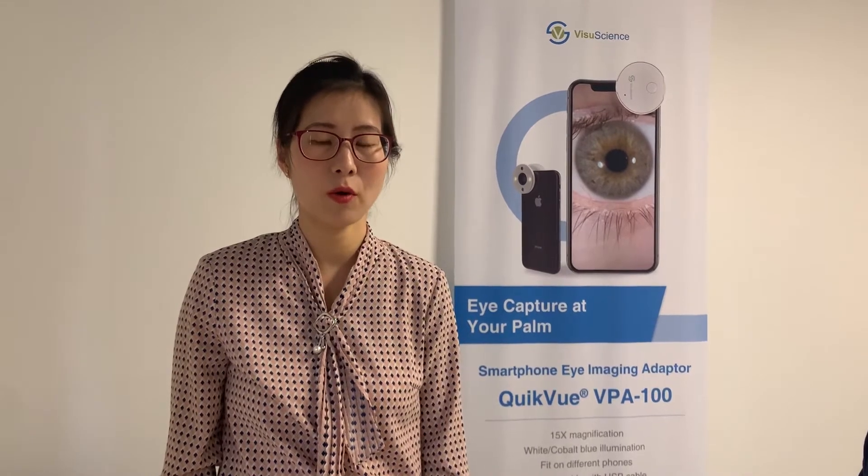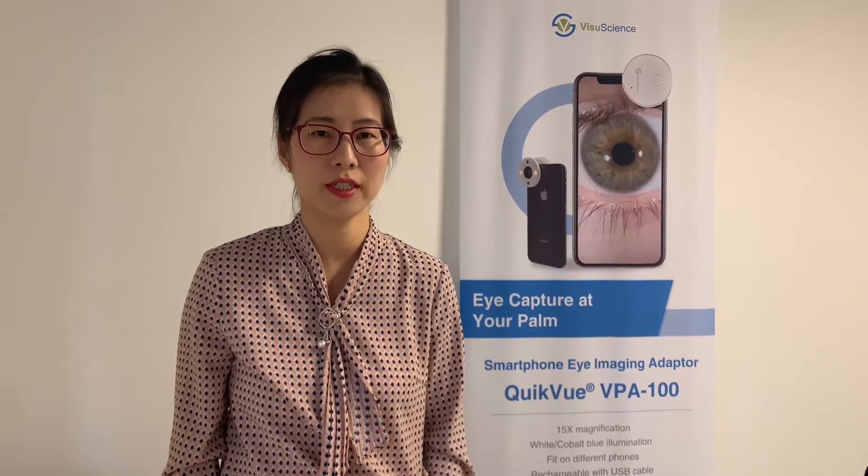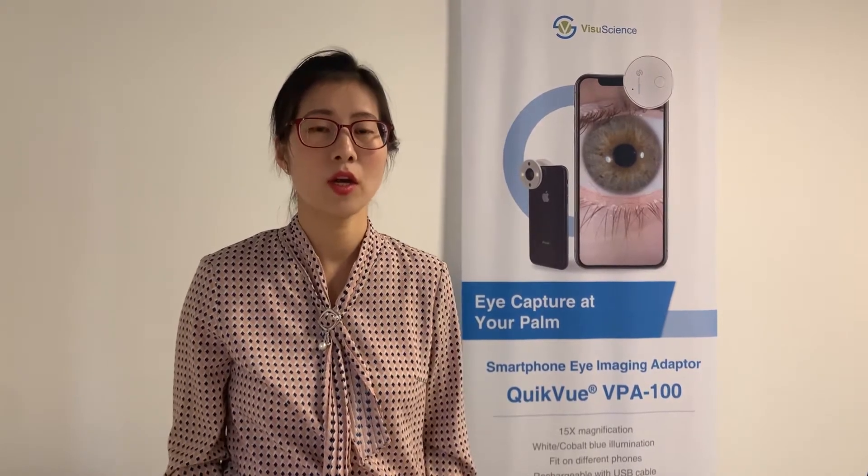Hi everyone, this is Sarah from NuneScience. In this video, I would like to show you how to use our Meibom filter and QuickView smartphone eye image adapter to capture the Meibomian Gland with a Huawei P30 smartphone.